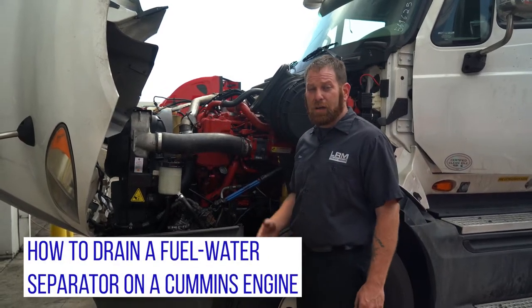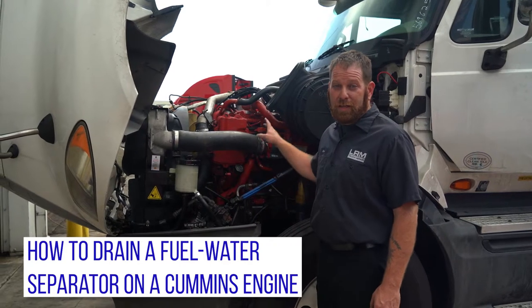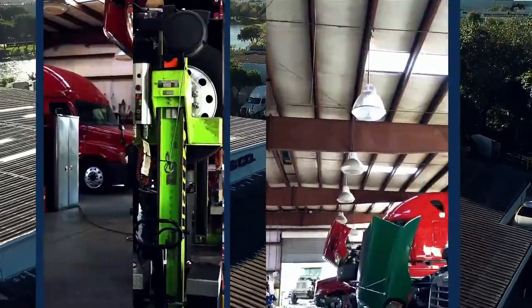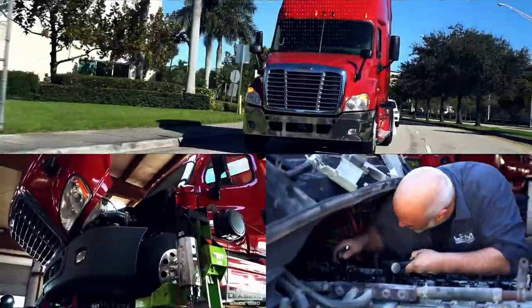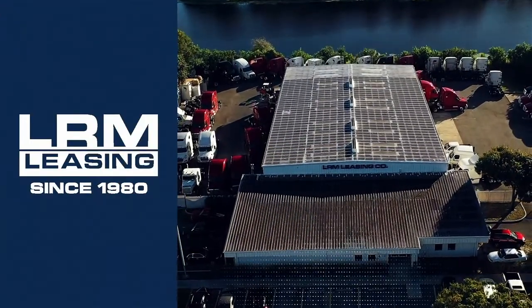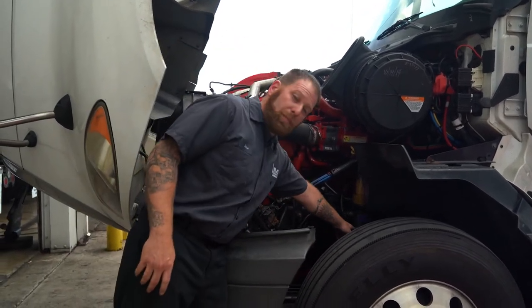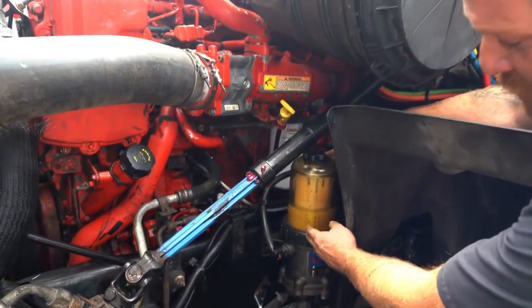Hi, this is Steve with LRM Leasing. We had a comment about how to drain a fuel water separator on a Cummins, which is bolted on the side of the truck. It's actually pretty simple. What we're going to do is get a cup or a bucket, and underneath you would open the petcock and let the fuel start draining. This is our fuel water separator which is bolted to the frame.